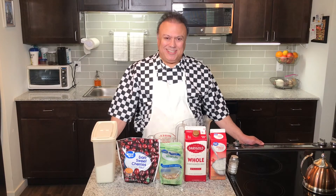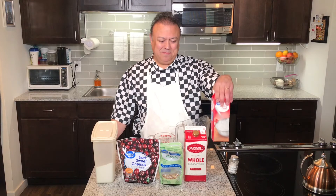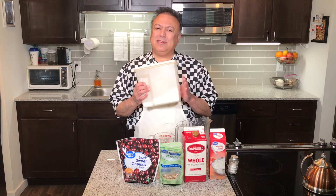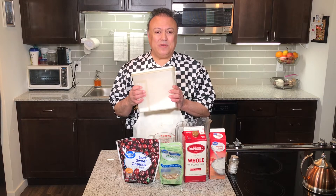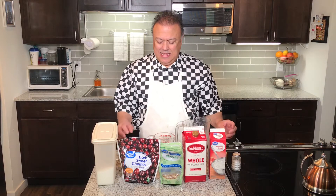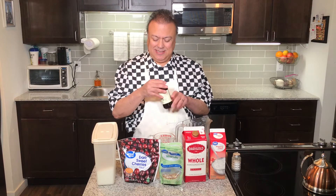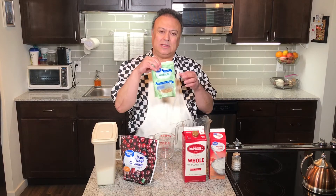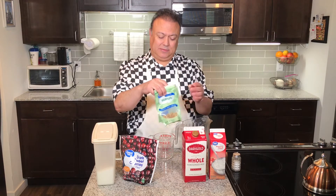Let's get started on our sugar-free cherry nut ice cream. What you'll need is two cups of heavy cream, a cup of whole milk, and here's my secret to make it sugar-free — Splenda. Not so much a secret, but it works. Splenda instead of real sugar. So three-quarters of a cup of Splenda, a pinch of salt, a tablespoon of cherry extract, one pound of frozen cherries, and about a cup or so of walnuts. Today I'm going to use a combination of walnuts and pecans. You want that good crunchy texture in the ice cream.